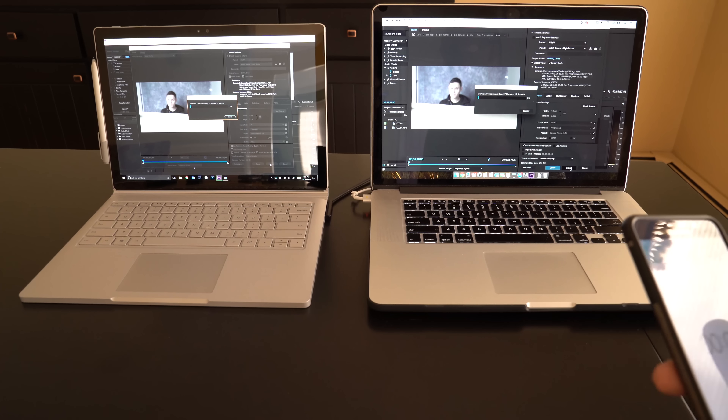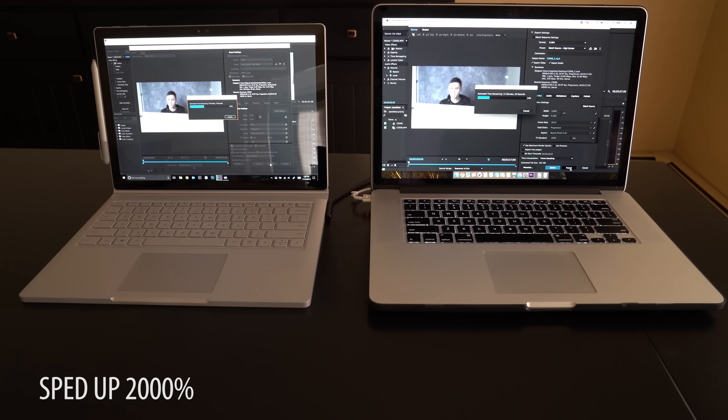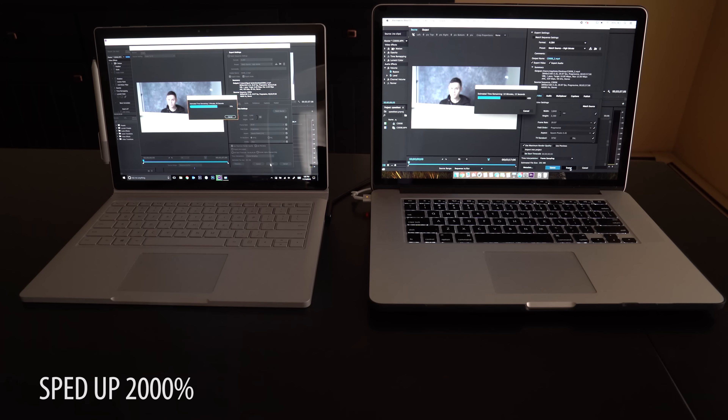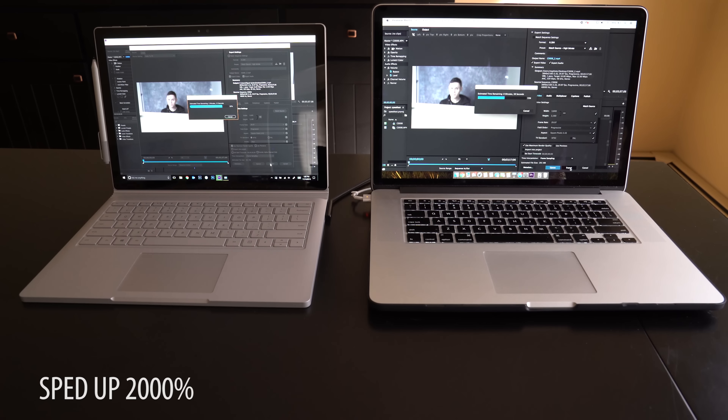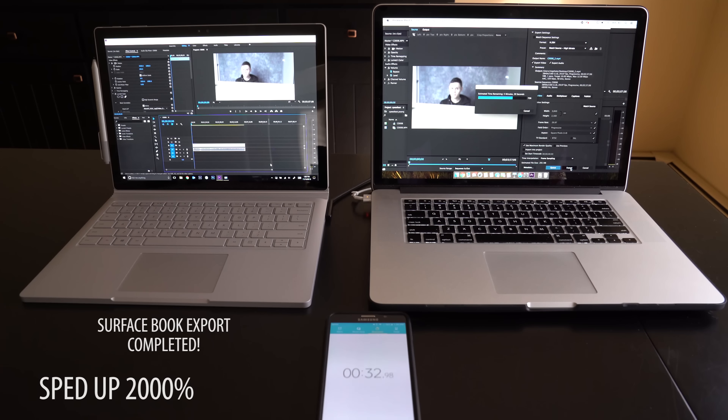I also have my cell phone off camera with a stopwatch app ready to go, so once the first computer finishes I'll hit the stopwatch and we'll see how much faster one computer is compared to the other. Let's get this thing started — one, two, three, go! Right off the bat the MacBook says it takes 15 to 16 minutes, and on the Surface Book side it's hovering between 11 and 12 minutes. I'll sit back and once the first computer finishes, I'll hit the stopwatch.